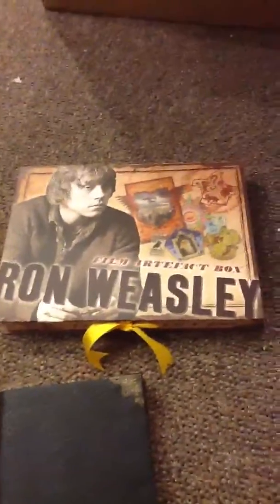I think it's a very good buy for a Harry Potter collector. You can go to thenoblecollection.com to get it — $29.50. I think it's a very good buy; I think you should get it. The next review I will be doing is on Ron Weasley's artifact box. Hope you enjoy.